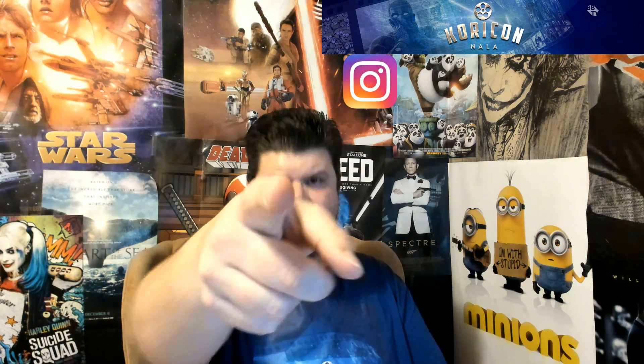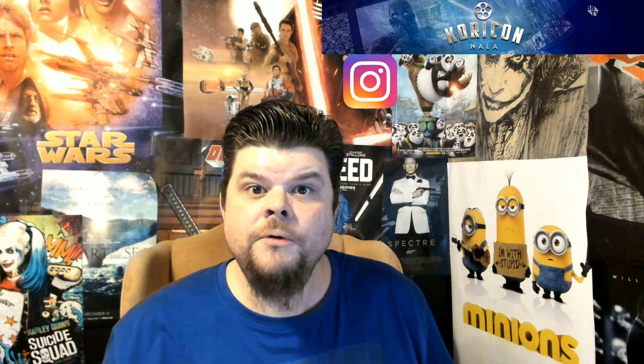Watch the beginning of this video and then the end, and tell me which one you like better. Comment below and let me know your thoughts. Like, share, subscribe, tell your friends, and I will see you on the next video. Bye!